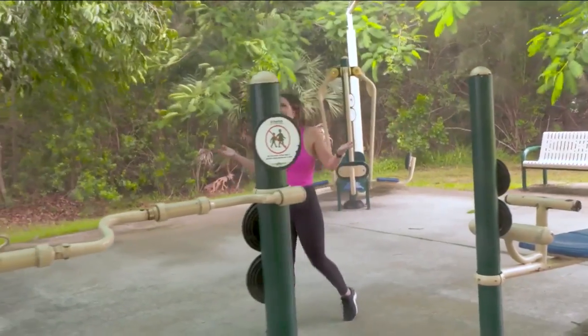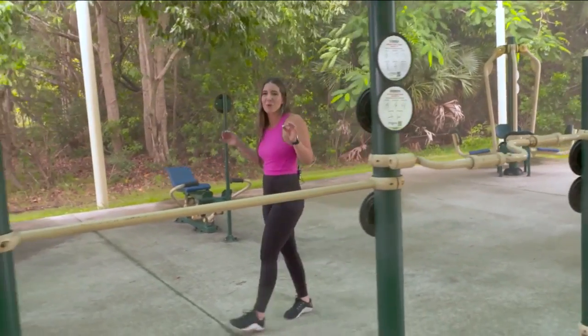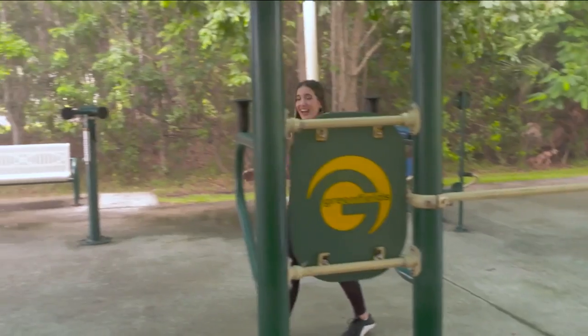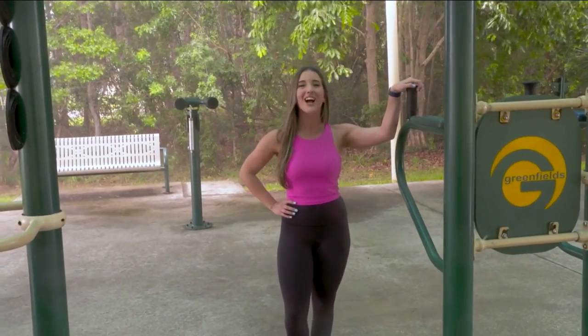We got a little bit of rain in South Florida, but if you follow these simple rules, it'll make your park experience that much better. Take care of yourself, take care of your local park, and keep watching SoFlo Health.